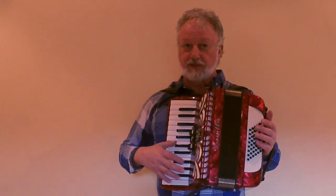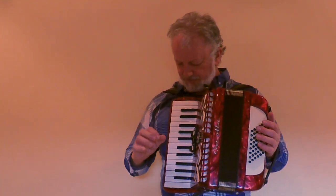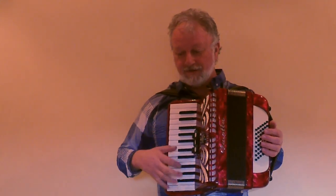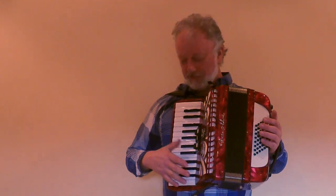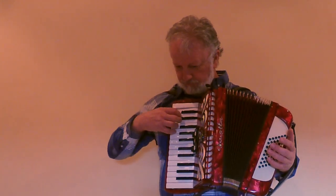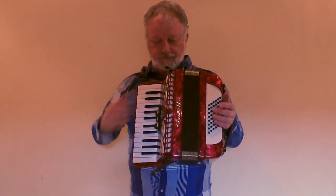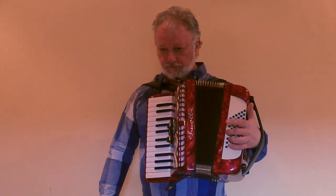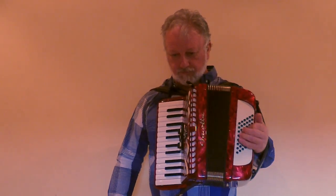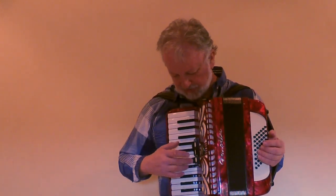The piano keys are narrower — either 18 or 19 millimeters wide — so the body is even slightly smaller than a standard 48-bass instrument. And this is the sound you get from the right hand, and here is the left hand, so let's hear a little tune.